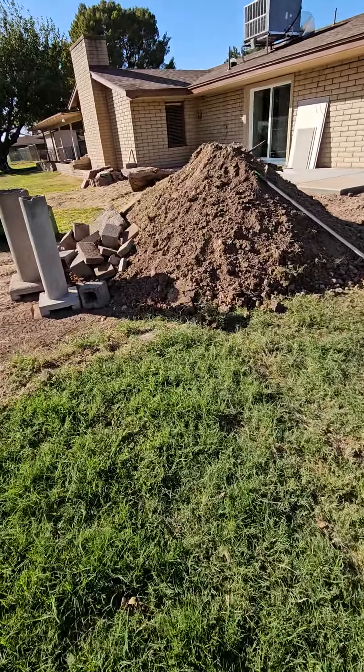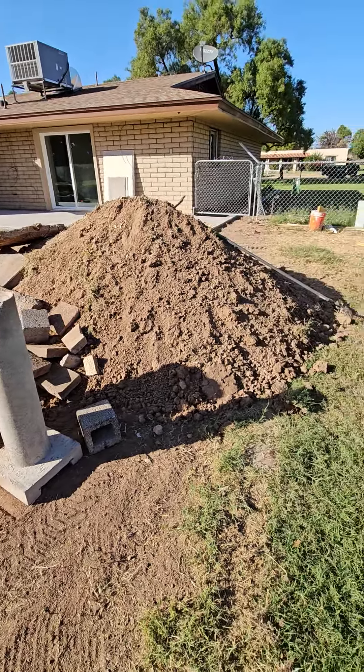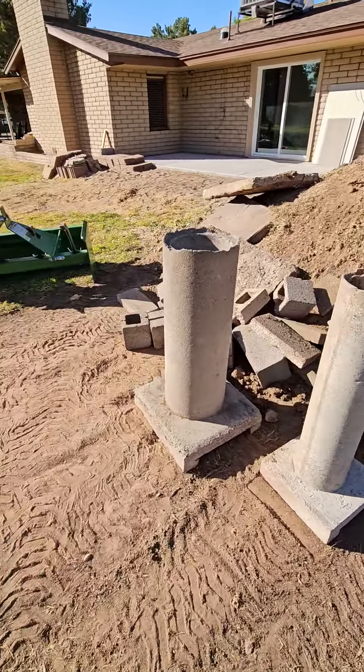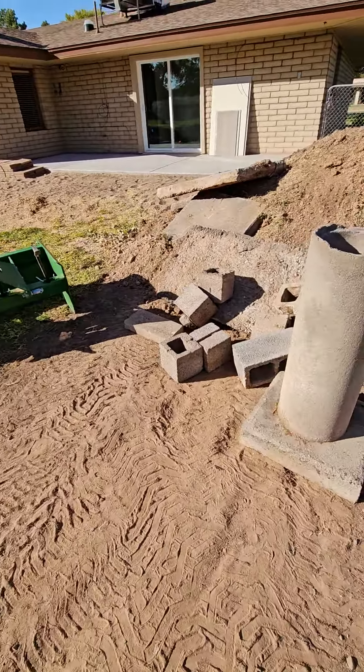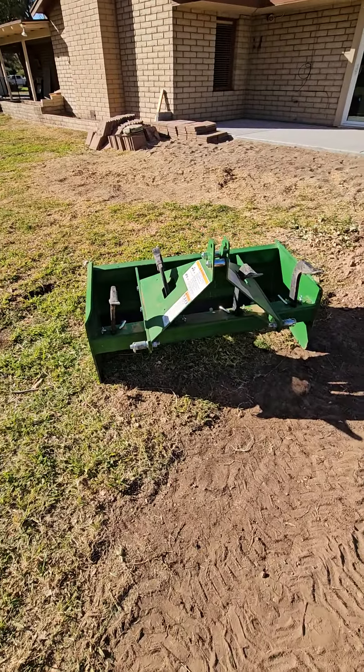All right, we're done for today. Five hours of tractor in, one big trailer of debris to the dump, and then one 6,000 pound trailer of dirt to Dirt 101.